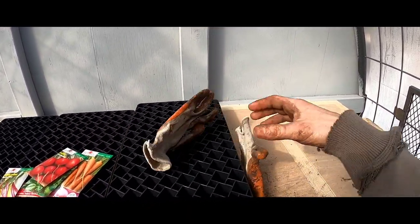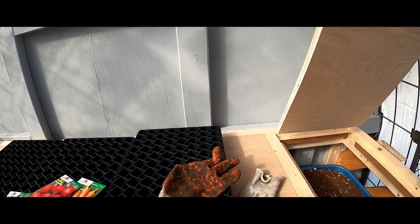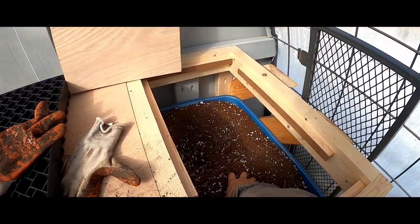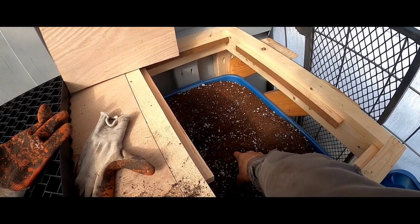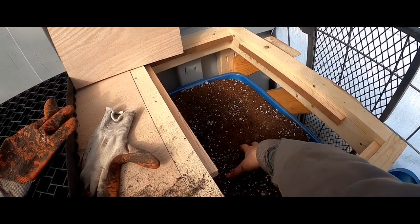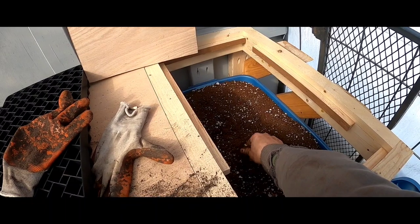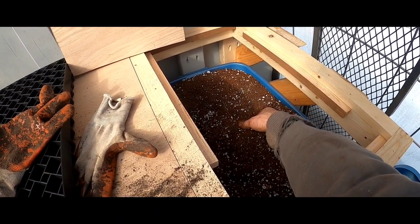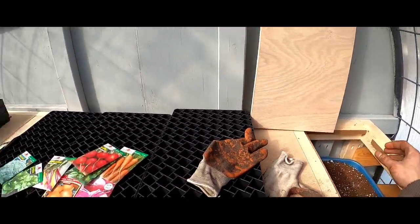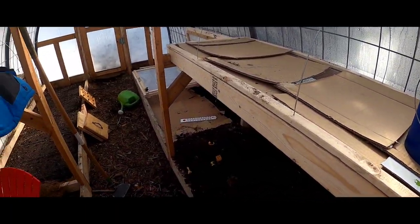I'm going to fill the trays with the soil mix we just prepared. Everything will have the same soil or seed mix, then we'll put the seeds in, label them up, and give updates every so often to see how germination goes in the different environments.